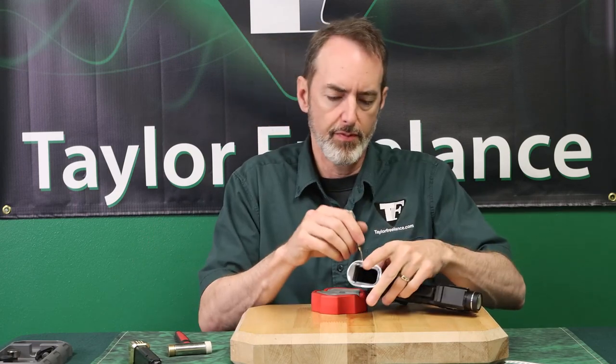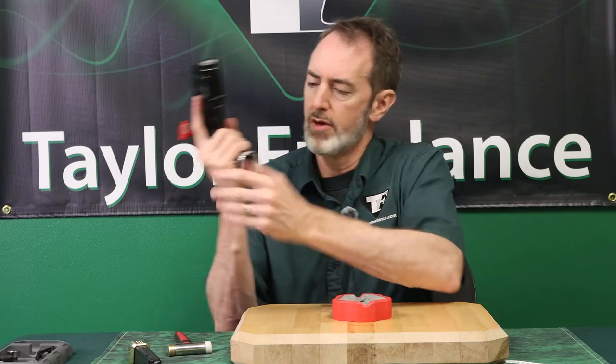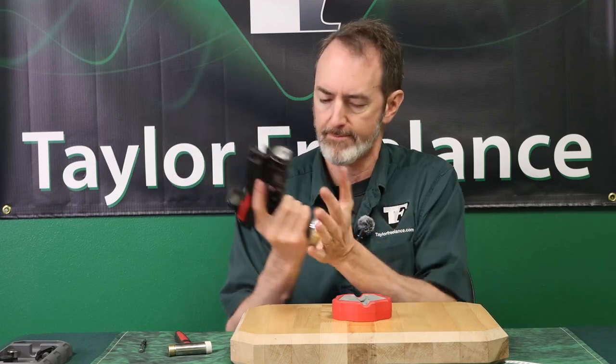Equal on either side — and there you go. Nicely mounted, secured, easy to reload with the mag. Nice.